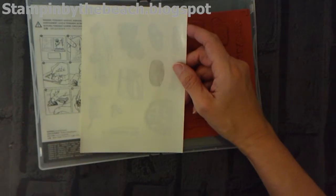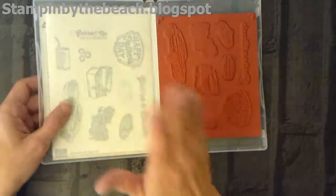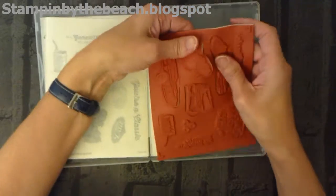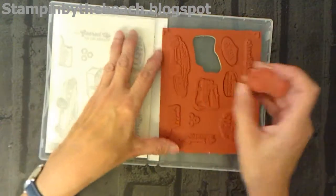Are they called cling stamps? Yes, they're called cling stamps. I'm just going to show you, while I'm doing it, how to stick your label to your rubber stamp. I'm going to be pulling one of these out — and this is the ink blot.